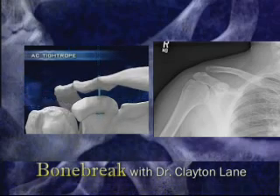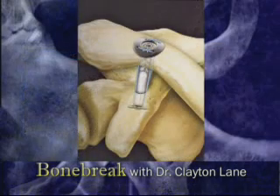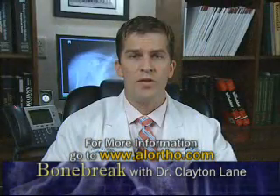If treated soon after the injury, the ligaments can heal if the joint is stabilized, as seen here. If the injury is older, it is termed chronic and a transplanted tendon must be used to recreate the CC ligaments.